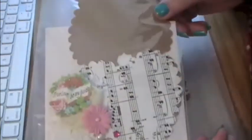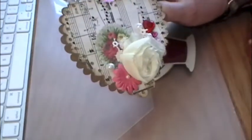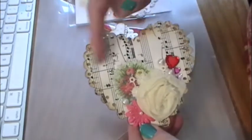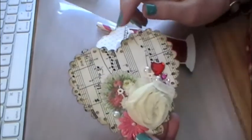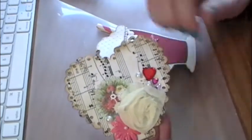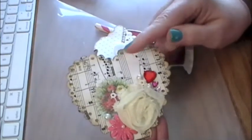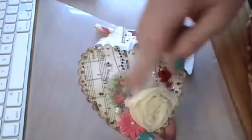Here was the next packet. I cut out a scallop from some vintage music sheet paper, but it was so fibrous that it just didn't pull off my mat. So instead I copied the music sheet paper onto just regular copy paper and that pulled up nicely. So it worked.